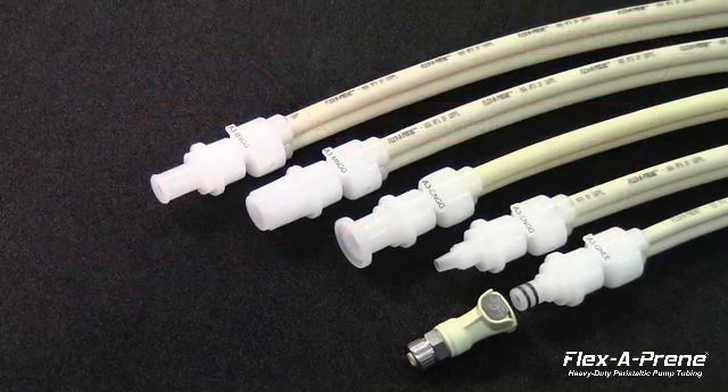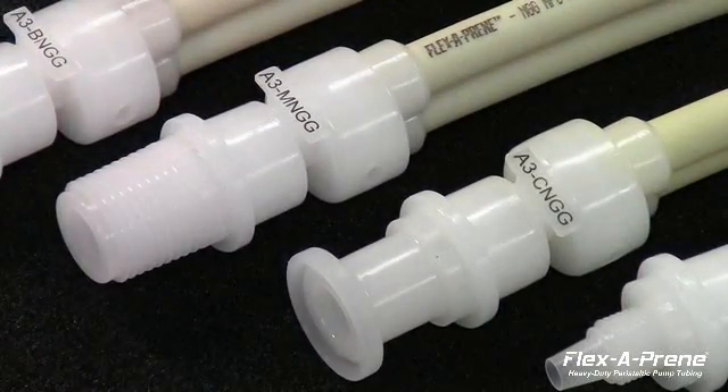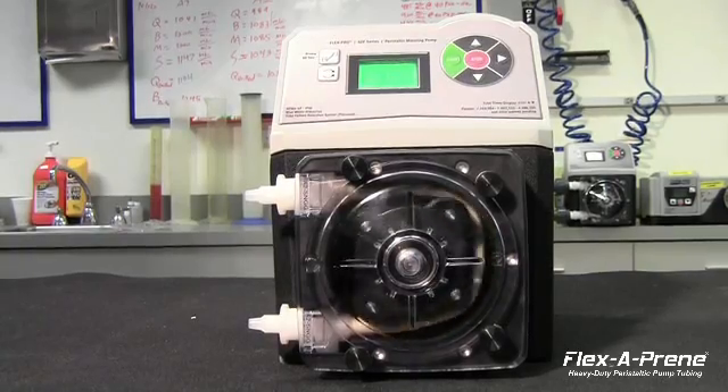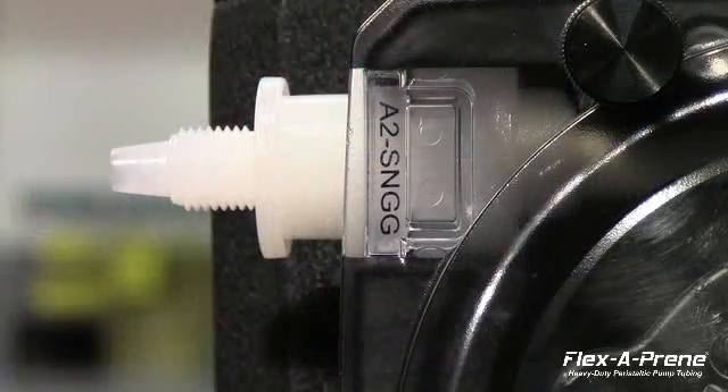Through years of field testing and listening to our customers' needs, we have printed the model number not only on the fitting, but also on the tubing itself for easy identification. These permanently printed model numbers can be viewed through the pump head cover while the pump is running, making for quick and easy recognition and reorder. We have also redesigned the pump head cover to magnify the model number for easy viewing.